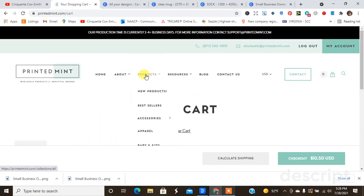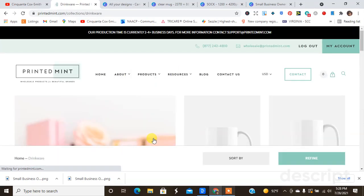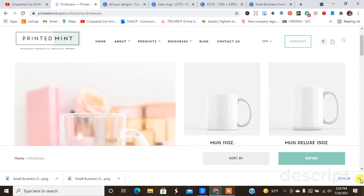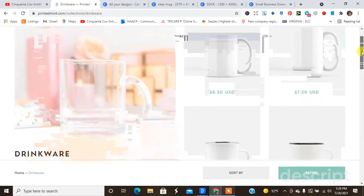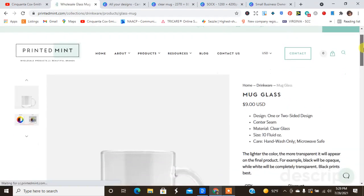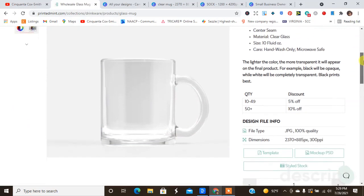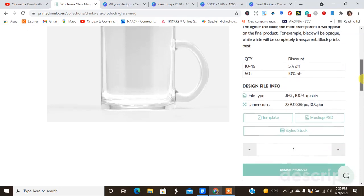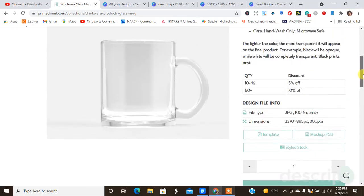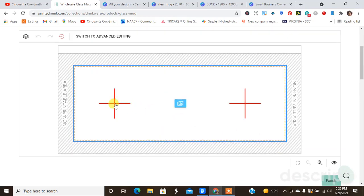Now I want to create some more products, so I'm going to go down to Mugs and Drinkware and find the clear mug, which is the one I'm interested in creating. Here's the Glass Mug — again it shows you all the specs: design one or two sides, clear glass, the size, and all of the specs. It's microwave safe and transparent, as you can see.